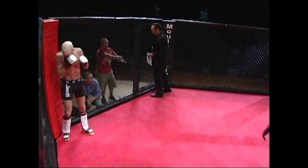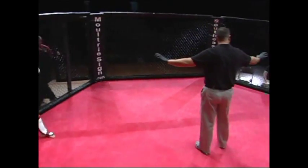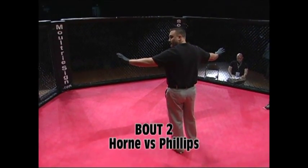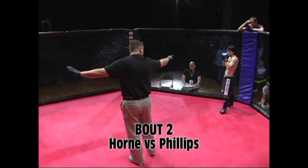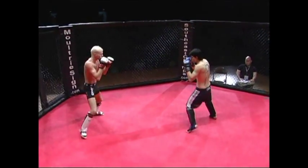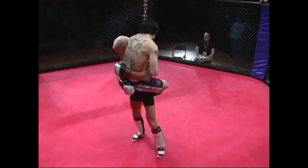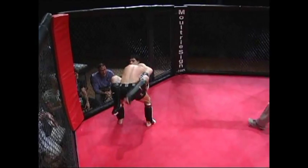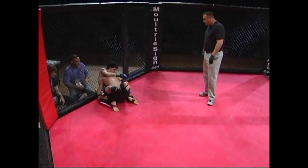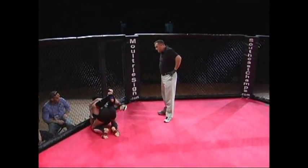Alright, we're on now. Here we got Justin Horn and Tate Phillips. Tate Phillips is fighting out of Reality MMA here in Valdosta, Georgia. I'm not sure who Justin is fighting out of. Tate goes for a double leg and Horn is trying to pull an arm in guillotine. Doesn't look like he has it — he's lost it. Tate's got him against the cage. It's really going to be hard to get a guillotine from there.